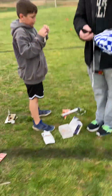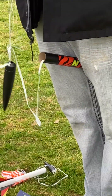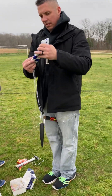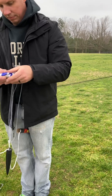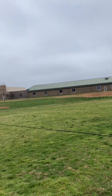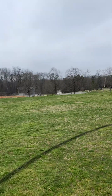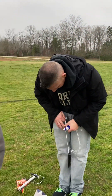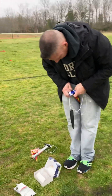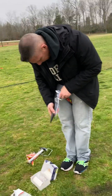Rocket launch number nine! It's actually number ten. This one's got a small hole in there — it might be a problem. Just one. Fold the rest of that up and put it back in there so we don't... we'll just press that. Rocket launch ten.